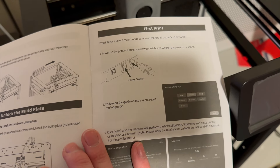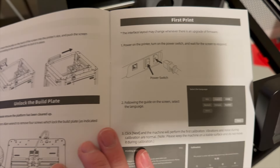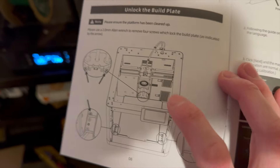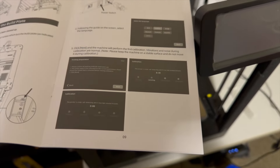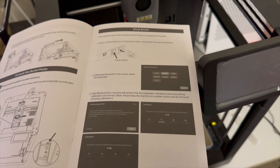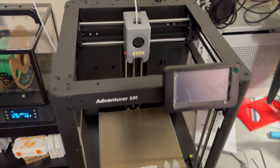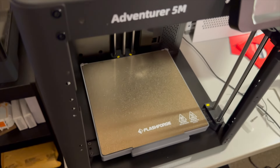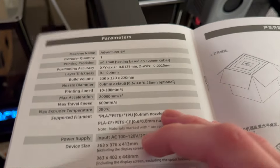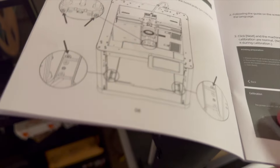I've already routed the power cable — it's not on yet so I don't know anything about fan noise yet. Let me unlock the build plate and wash the plate, then we can power it on. I've washed and dried it nicely — used a little bit of Dawn dish soap. The power cord was already plugged in, and I've unlocked the build plate.